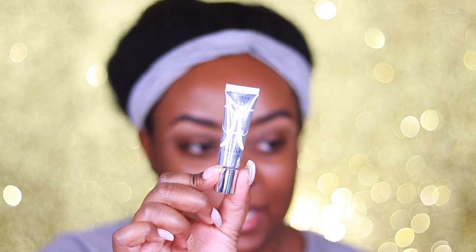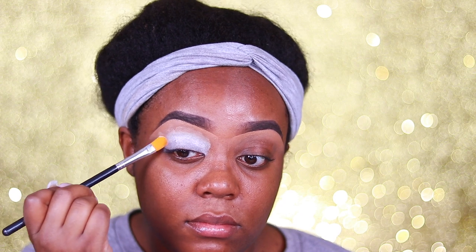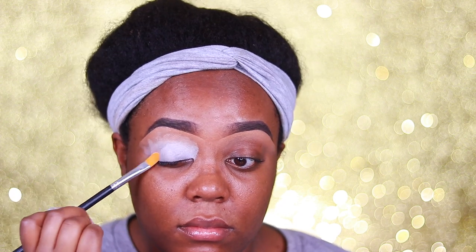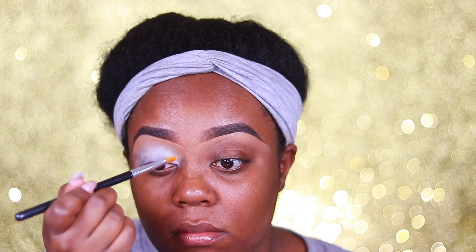Okay, so I'm gonna first use my ABH eye primer — it's like a white kind of base. Since I'm working with purples in the crease I want something that's really gonna make those purples pop, so I might as well go in with this. I'm just gonna pat this out with a concealer brush and pack it all across my lid.